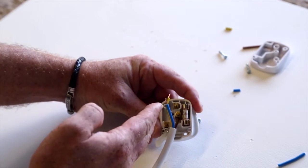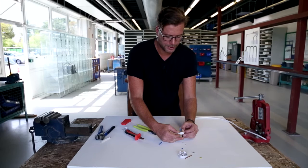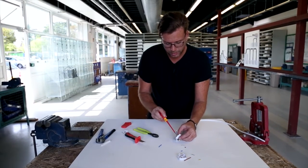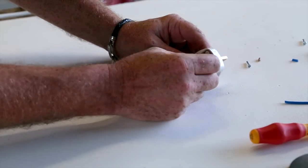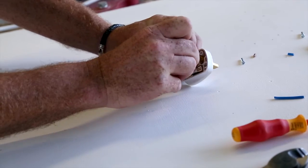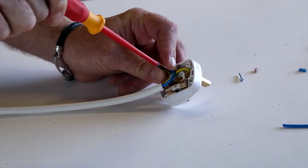Then simply do the same for the earth cable and the same for your neutral. For the earth, notice I'm giving myself a better chance by pushing the terminal up — slot the earth in, then the screwdriver. With our neutral conductor, I put a slight bend on it. It's a little bit fiddly, but we need to slot it into its terminal, hold it in position, get our screwdriver, and tighten.